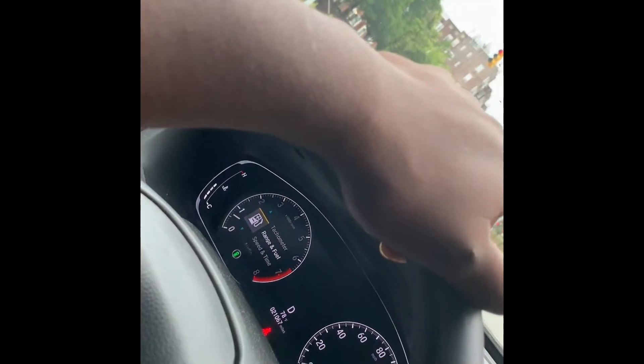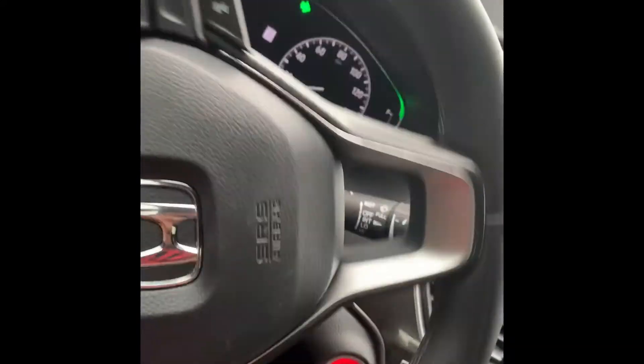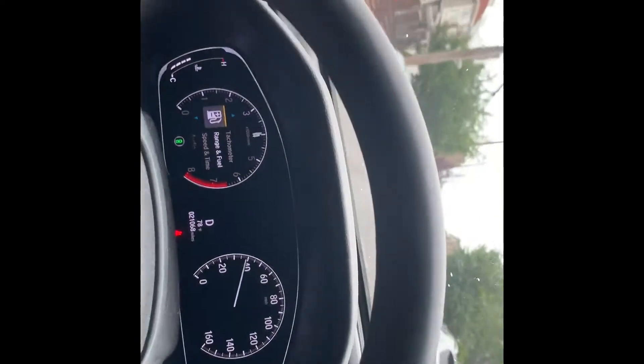Let's wait for this bad boy to change real quick — we got three seconds. Let's go to an empty road, a dead street. I'm trying to rip it right there. Oh yeah, there's definitely no wheel hop. Definitely no wheel hop at all.